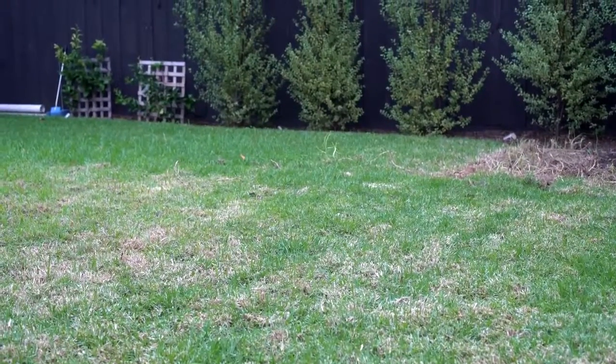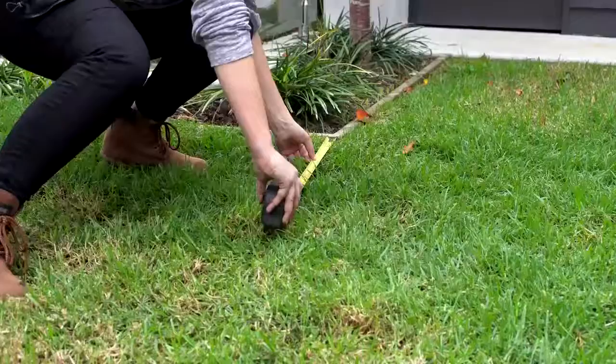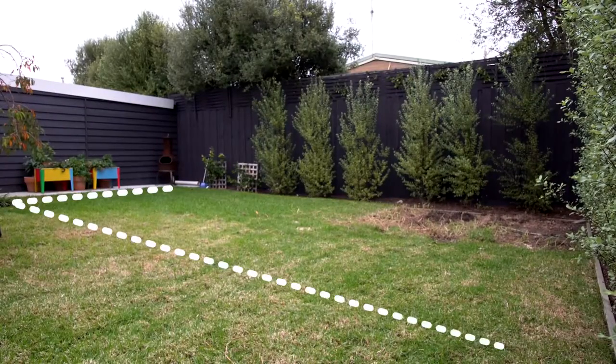It is vital to measure the area where your Tough Turf will be installed. To minimise waste and cost, establish the quantity of materials needed. With a measuring tape, measure your perimeter and determine how much grass you will need.